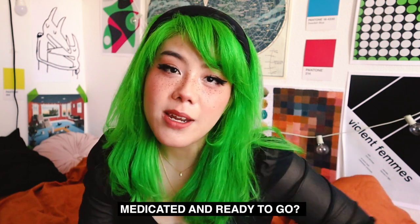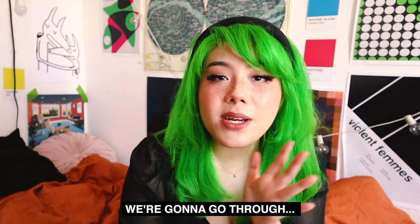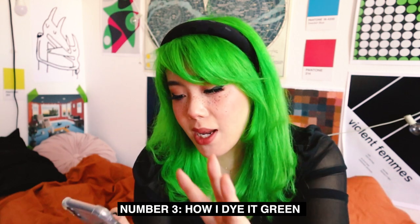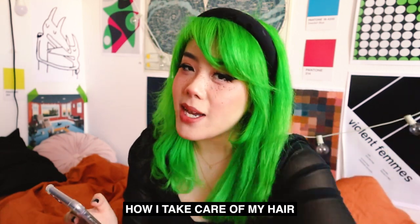Hi! Guess who's finally medicated and ready to go? Me! Today I'm going to show you how I dye my hair green. We're going to go through: number one, my hair background and a little hair timeline; number two, how I bleached my hair; number three, how I dye it green, because it was kind of a process; and number four, how I take care of my hair.